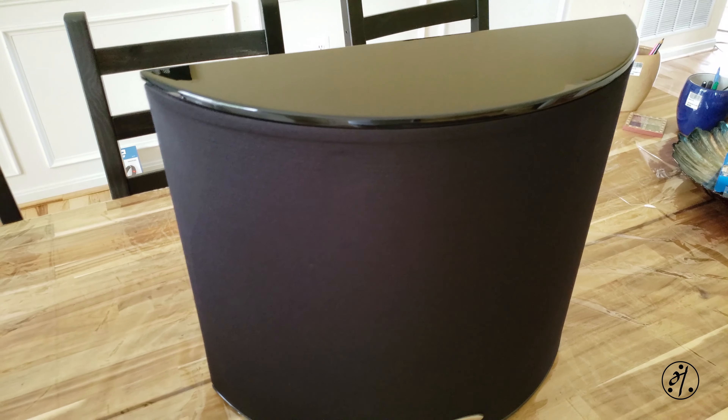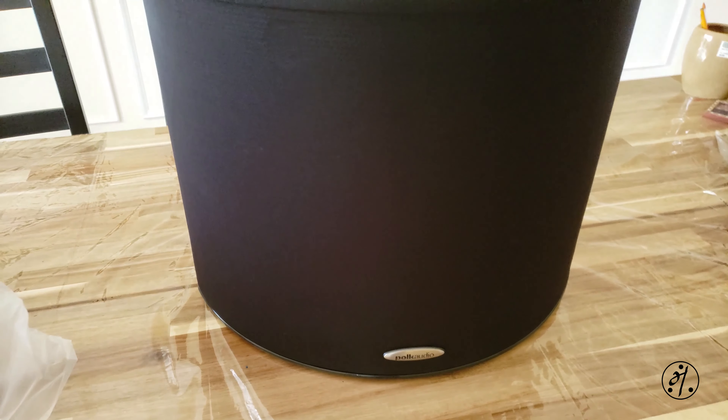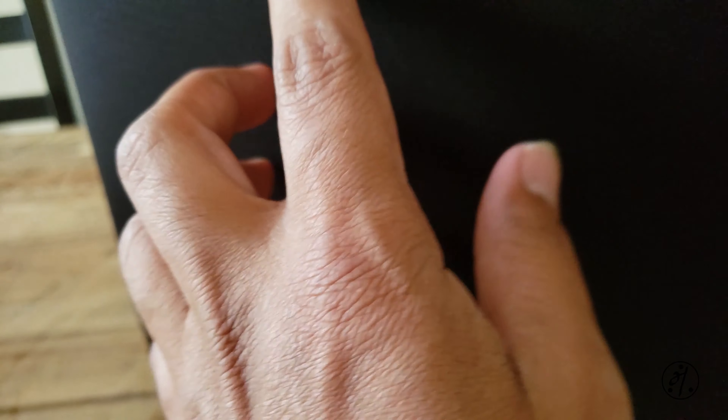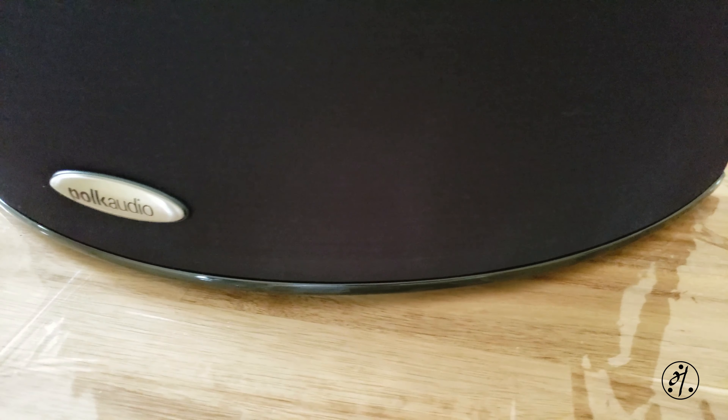Here we go. These are really big speakers, and these look like magnets holding the grill in place. Thankfully the speaker looks good — it looks like only the box was ripped and I don't see any damage to the speakers.